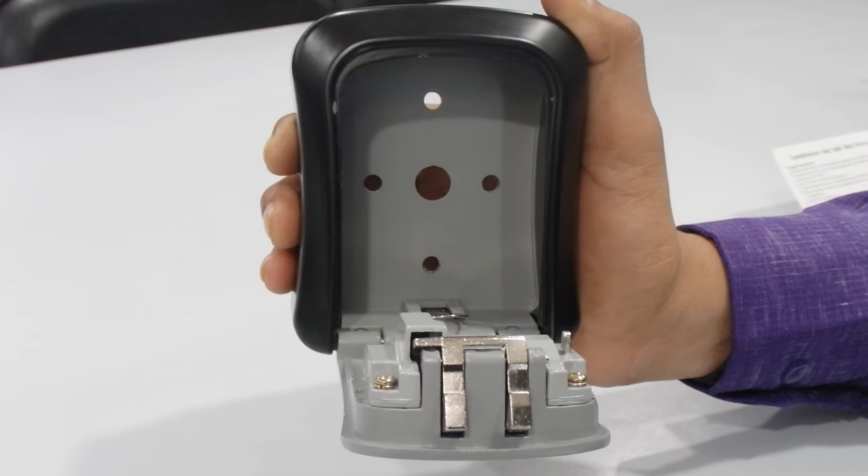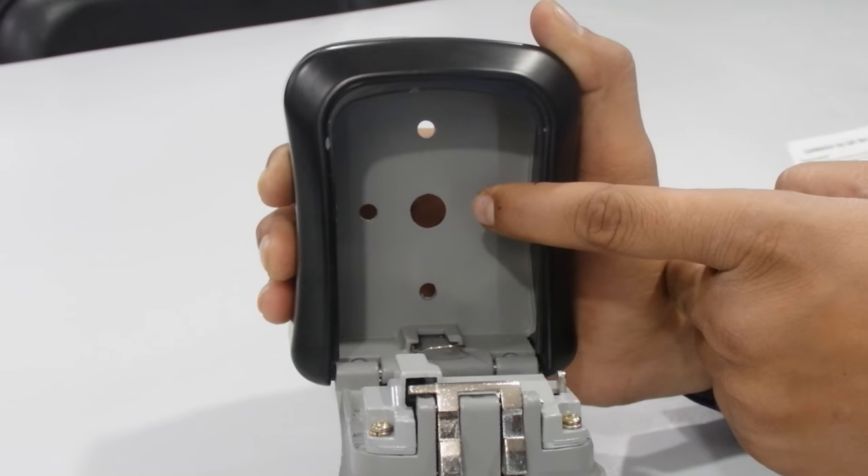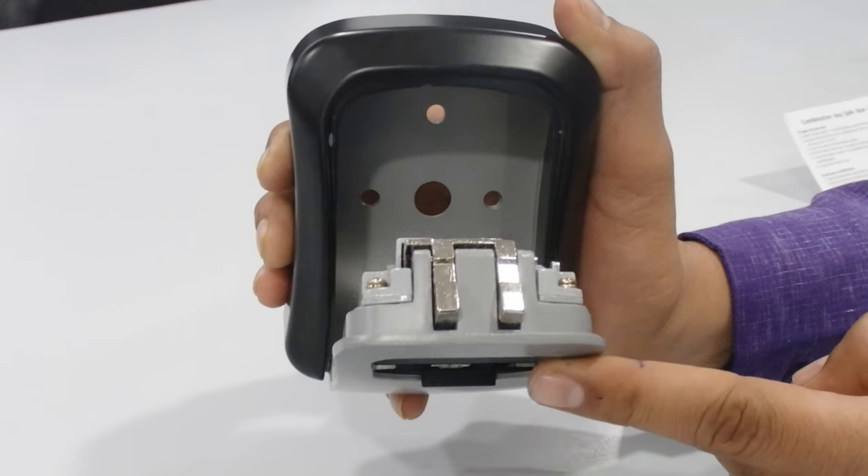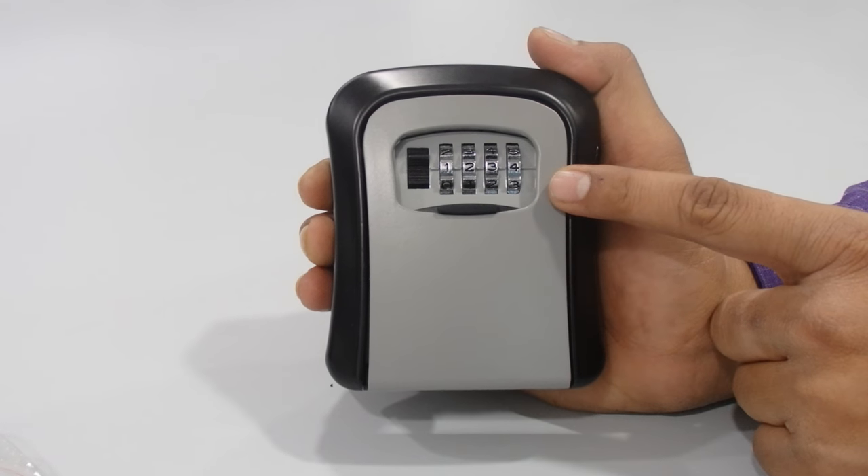It's very easy to set up. You can just put your key in this box and keep it safe with your trusted person. Now if you want to reset it back to zero zero zero zero, you need to follow the same procedure.